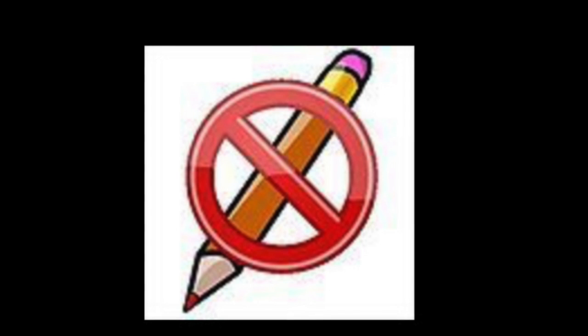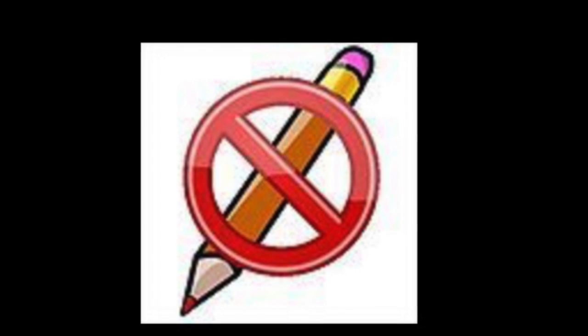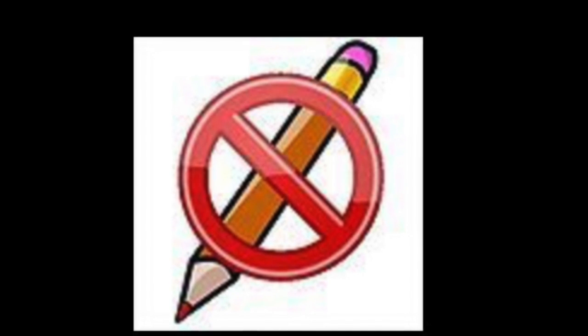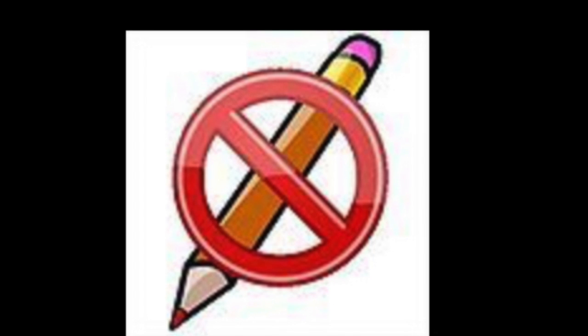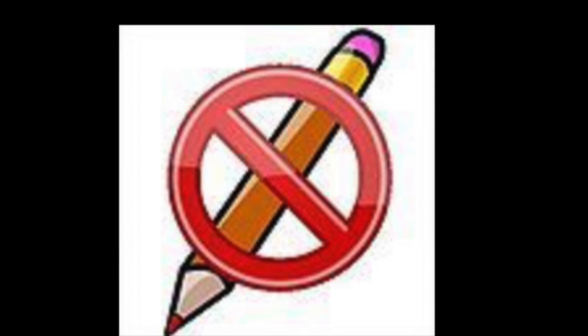There's also another rule: you're not allowed to use colored pencils for Square One Art because they're very hard to see when the product is printed on the final paper. Please use crayons or markers only. The company will not accept colored pencil artwork, but it will accept crayon or paint. No colored pencils allowed.